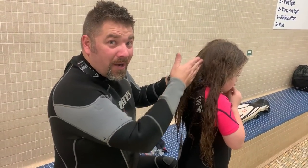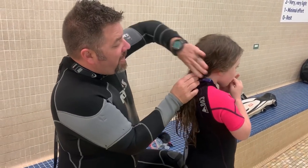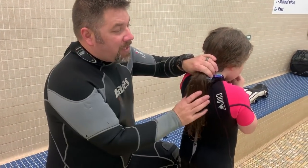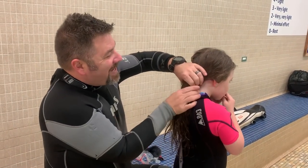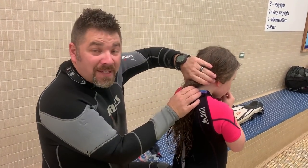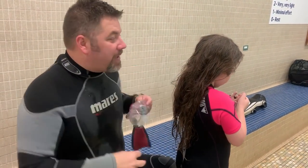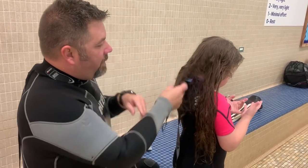We're going to braid her hair all the way down, but we want that braid super duper tight. Because what we want the hair to do is actually sit flat against her head. By braiding it, it's going to keep all this from flopping around underwater. But by braiding it very tight, it's going to give a good flat spot for her mask strap to lay flat on. So I'm going to do just a quick braid here and see if we can get this done.